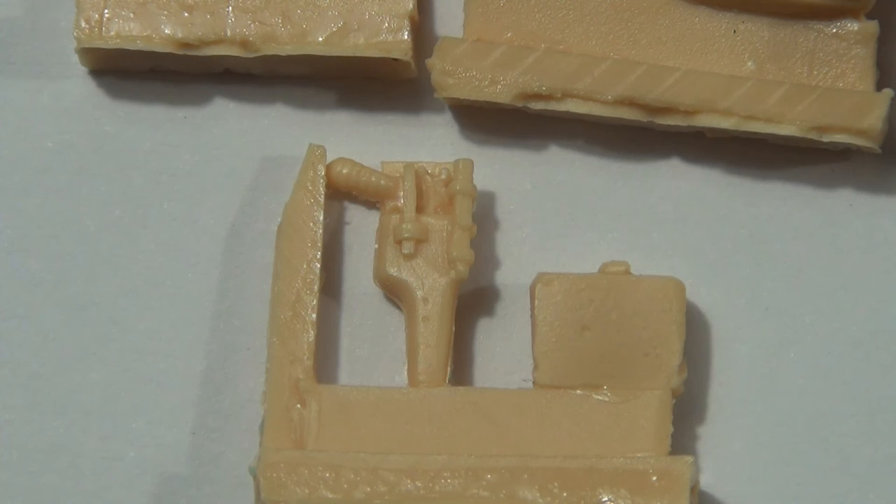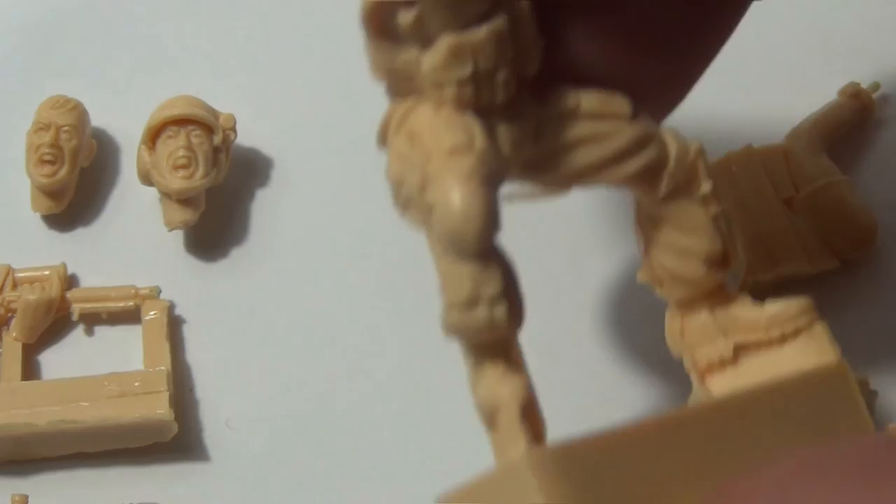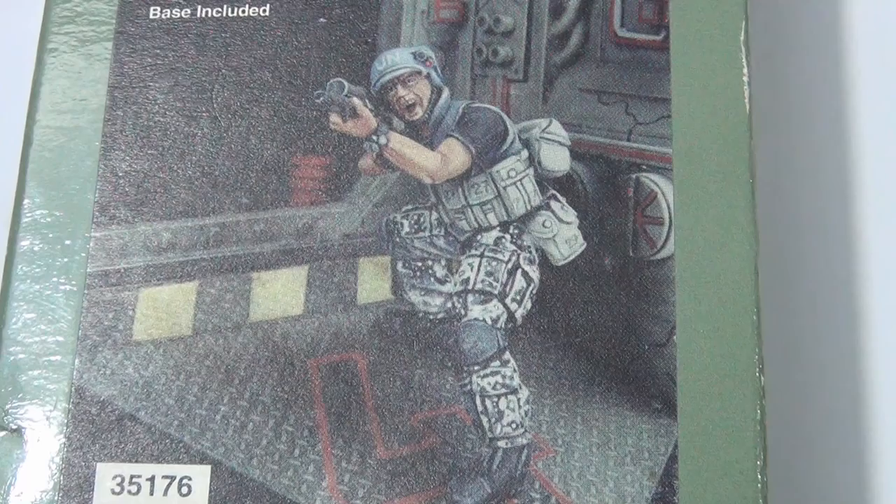But again, it's 1/35 scale and the size of it is very well done. You've got locking little pins and tabs on the sides of the arm to connect it up nicely. It's a cracker of a 1/35 scale figure. Okay guys, thanks for watching, I'll catch you later.